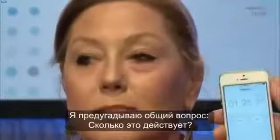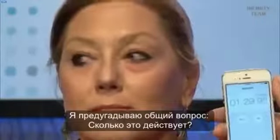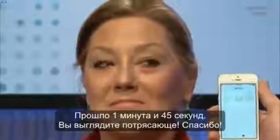The question everybody out there has — how long does this last? About eight or nine hours. Eight or nine hours. That was in a minute — one minute and 45 seconds — and you look incredible. Thank you.